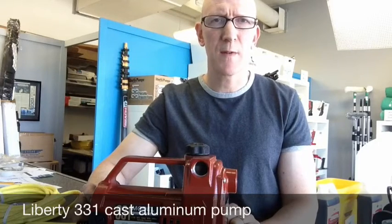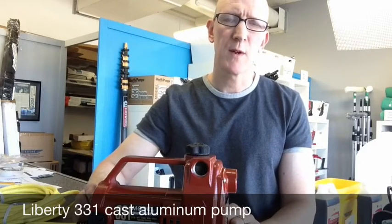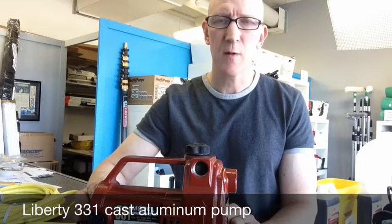Hey everyone, welcome to another video here at the window cleaning store. Today I want to show you about a new product that we're carrying here at the store.